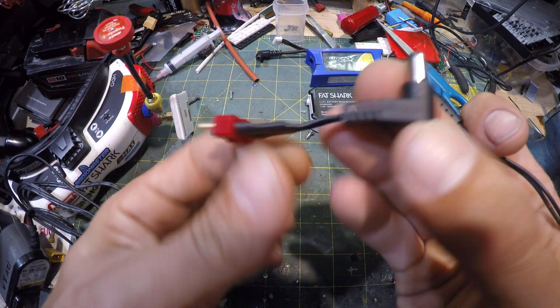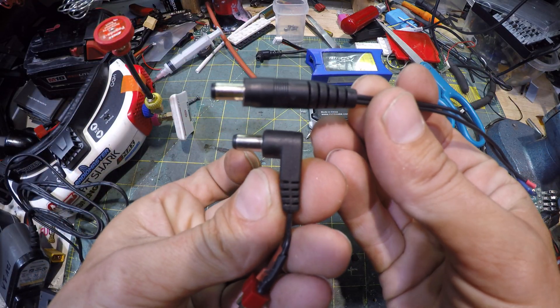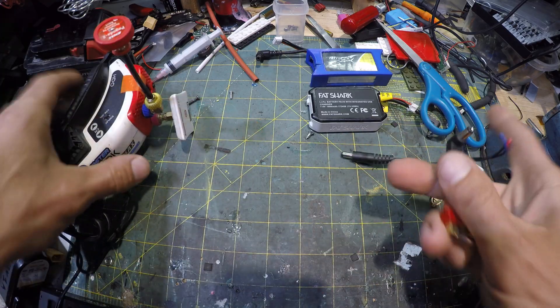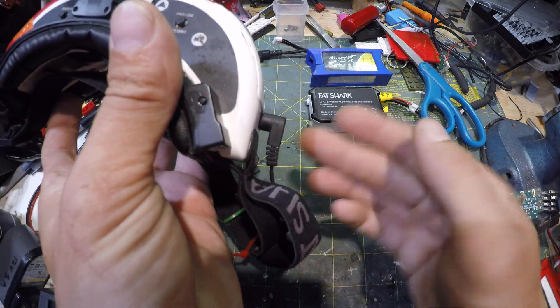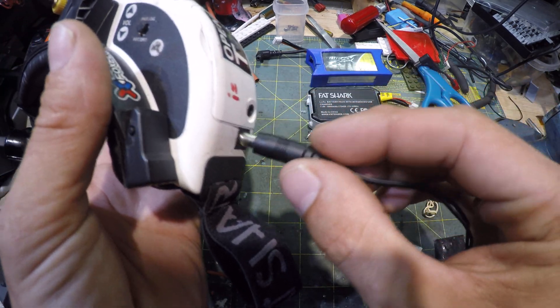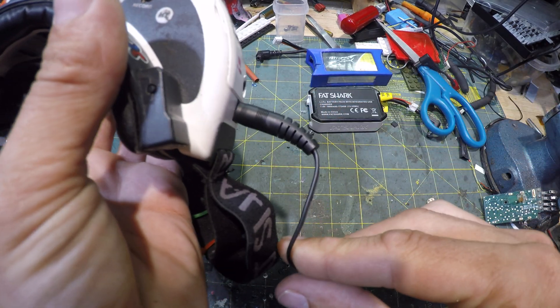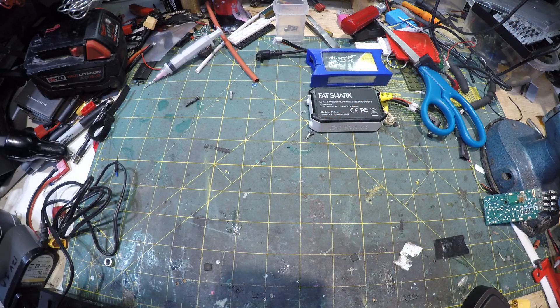Ideally, this one has a 90 degree angle on it, and it's a little nicer for plugging into FPV goggles because it's not sticking out. But for our purposes today, we're just going to do it on one of these normal straight ones where it's sticking out.